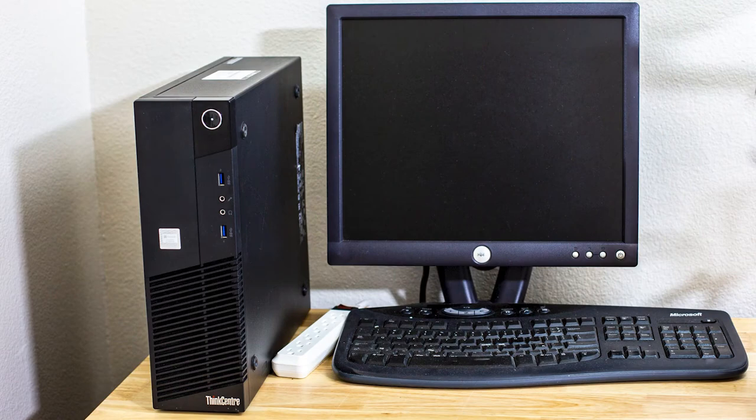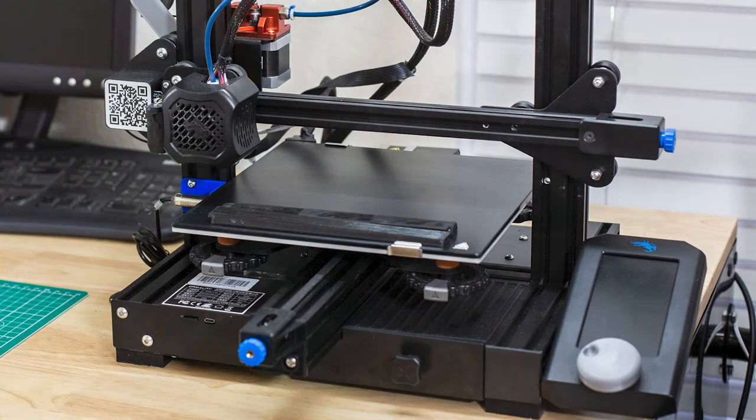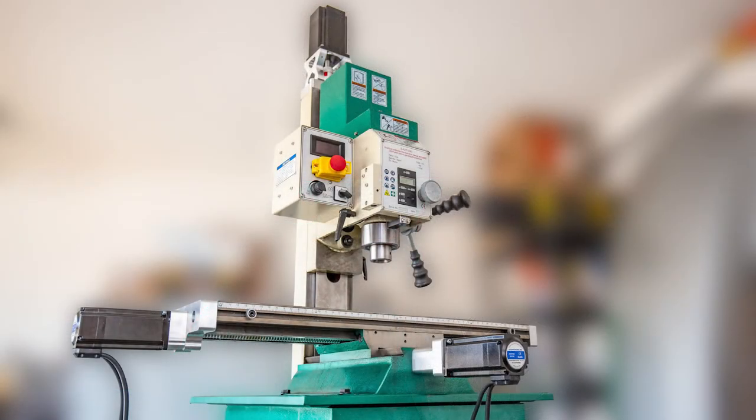Along the way, I'll be wiring up some electronics, 3D printing some parts, and hopefully ending up with a functioning CNC machine in the end. Subscribe if you want to follow along.